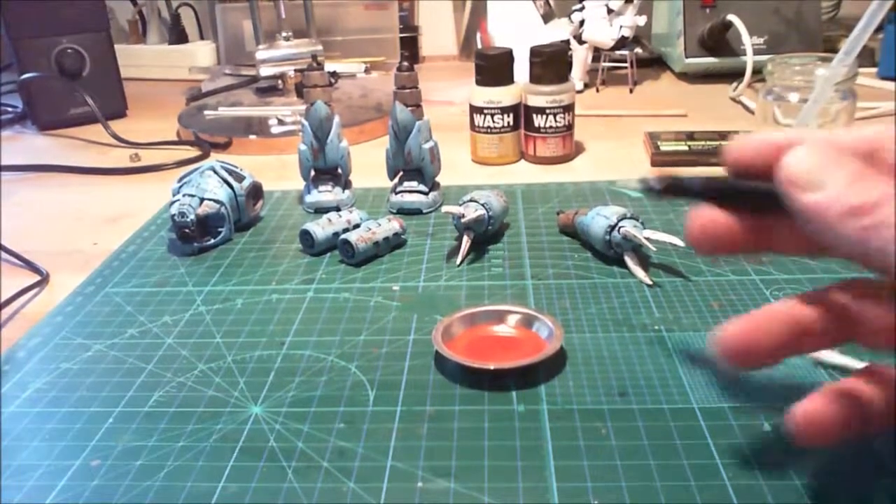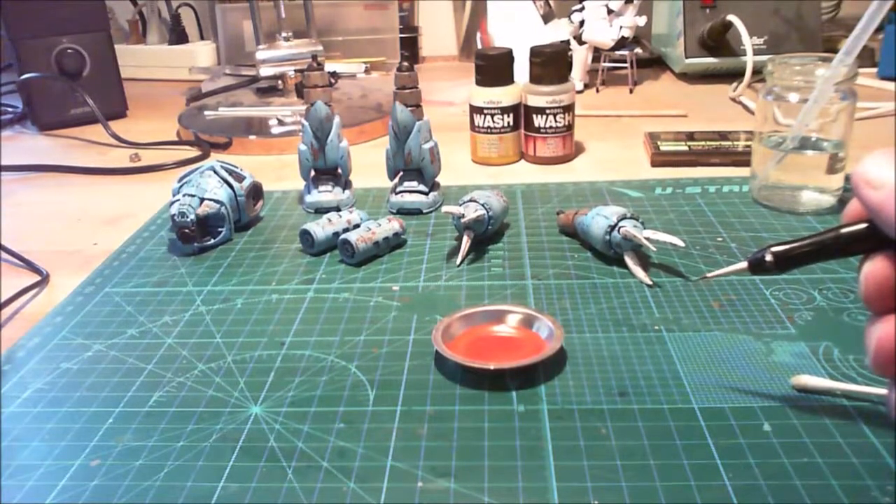I stop here, do this with all the other pieces, and come back soon.